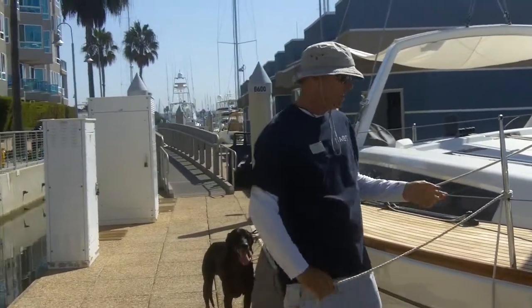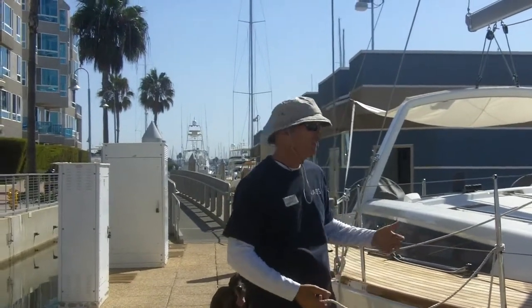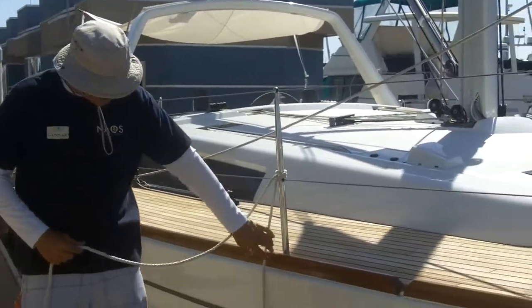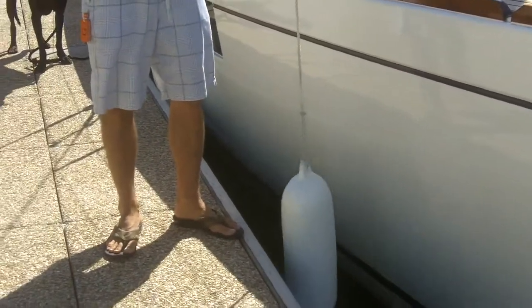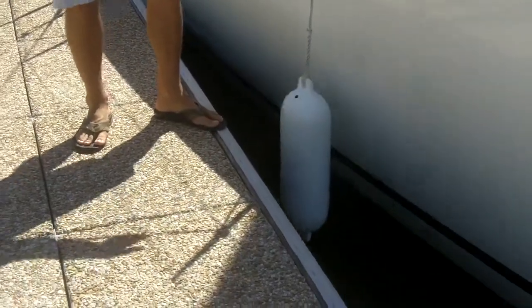Because these can kind of come loose — they're not going to come undone, but they can come loose. One thing that's important about fenders is you do not want your fenders in the water. You want your fenders to be just above the water, which is usually just about the right height to protect your boat from the dock. But you do not want them in the water.